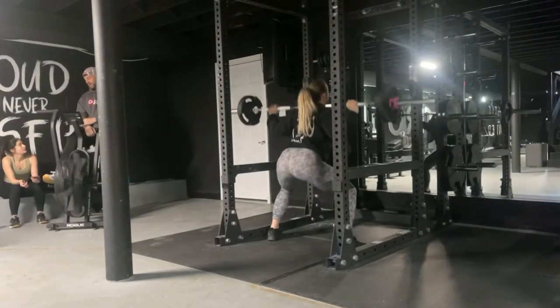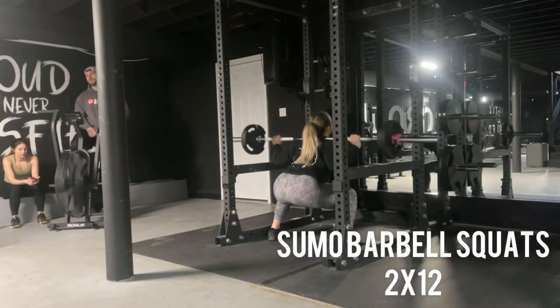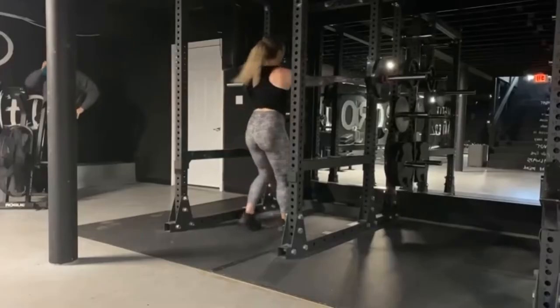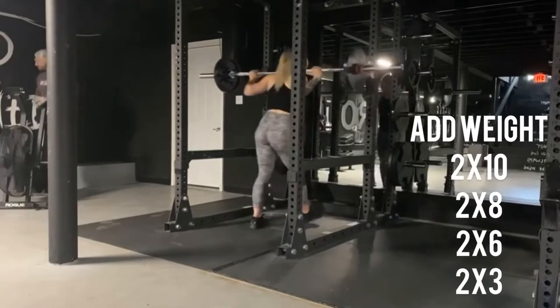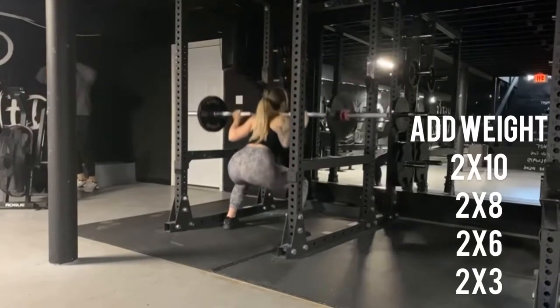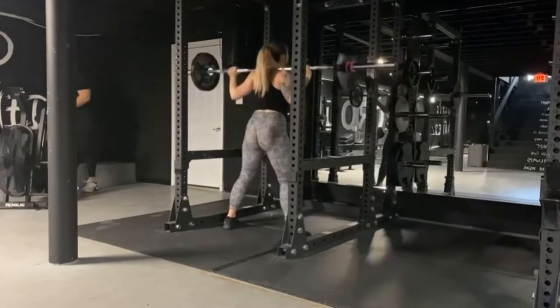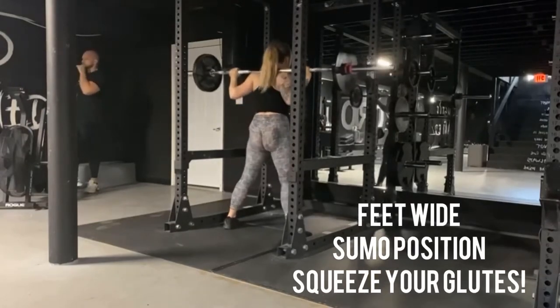Here you can see I have 95 pounds on the bar. We did two sets of 12 just to warm up, and then throughout the workout we go ahead and add weight — two sets of 10, two sets of 8, two sets of 6, and two sets of 3. I'm not going to show you all of the reps because you would probably get bored. Make sure your feet are wide in a sumo position and you're hitting parallel on every squat.